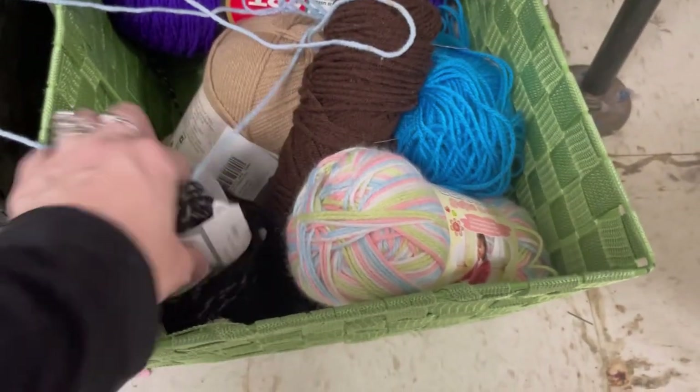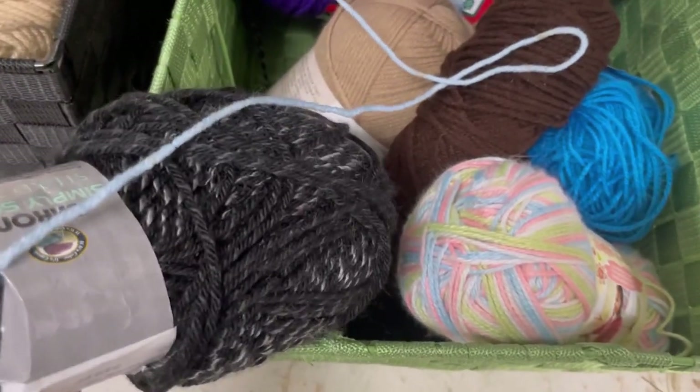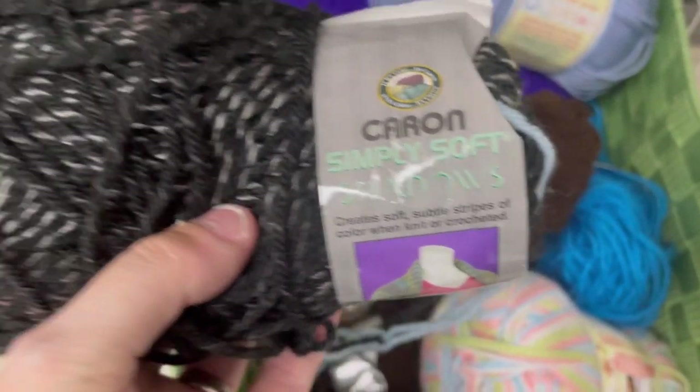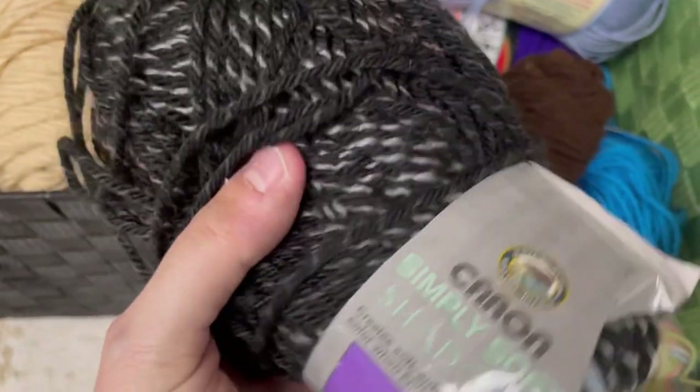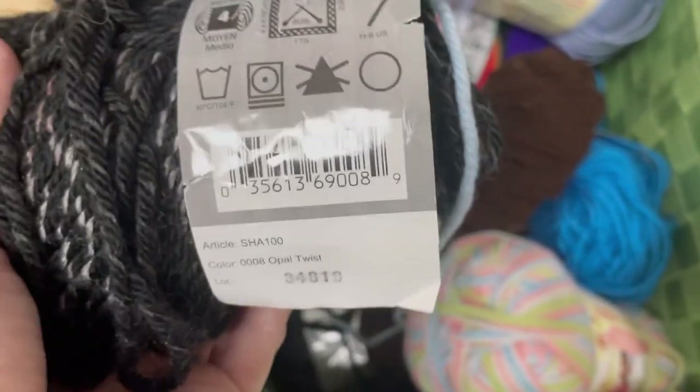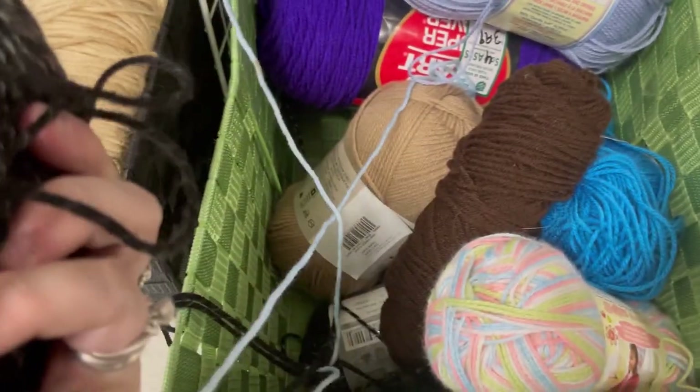Hi everyone, it's Kim from Affordably Crafty, here with another yarn thrift store adventure for you. This is Caron's Simply Soft Shadows. I had one skein of this that I don't know where I got it from and it made the most gorgeous hat. I was so happy to see this there.